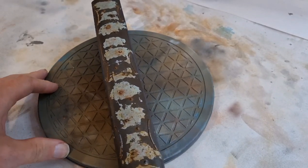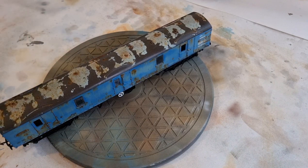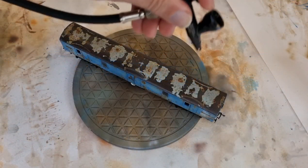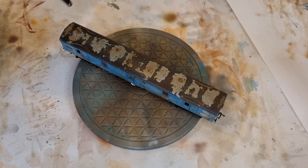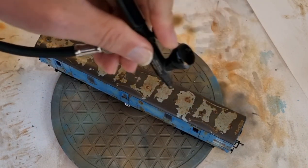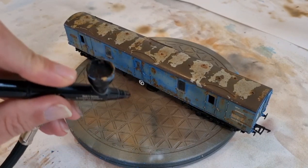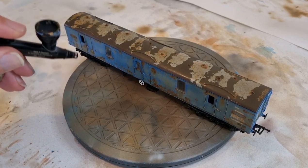I've done the chipping effects on the roof and also applied some rust washes in various places there as well. Moving on to the dirt colors, we're going to start off using the Vallejo Air range — this is the dark earth color. My aim here is just to go around the whole model and give a medium coverage of this particular color, covering all the roof and all the body sides all in one go. Most of this paint we're applying is going to be pretty much removed once we've gone around the whole thing.